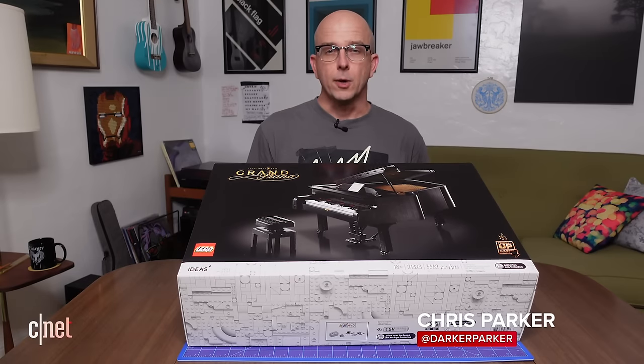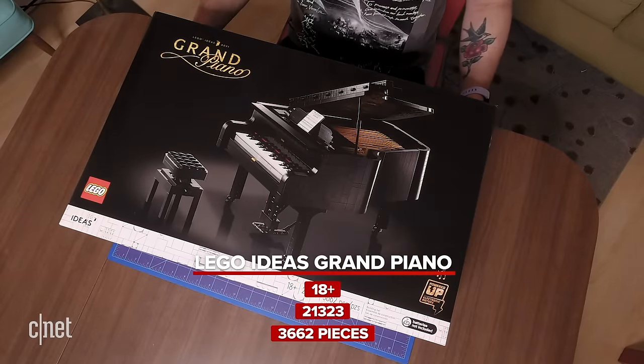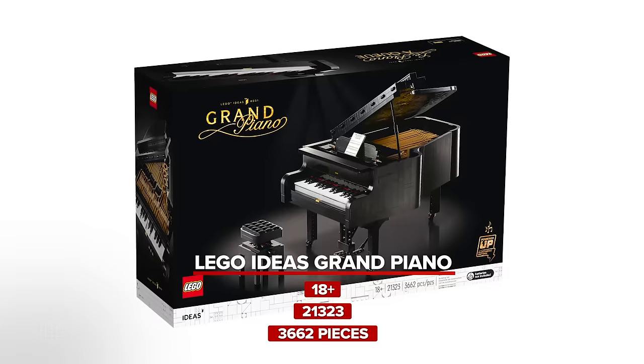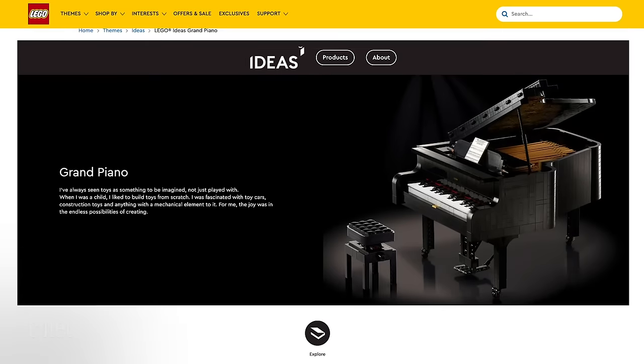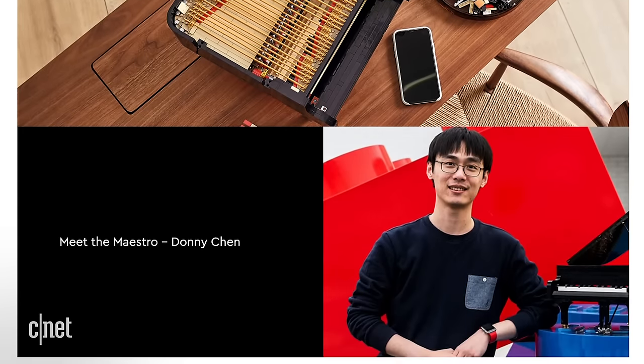Today we're taking a look at the LEGO Ideas Grand Piano Set. As soon as this set was announced I knew I had to have it. I'm a big LEGO fan and I knew it would look good on my bookshelf. The Grand Piano is number 31 in the LEGO Ideas series, which means it was created from a design submitted by a LEGO builder and voted on by other LEGO fans.